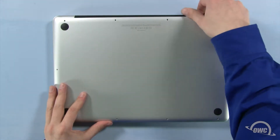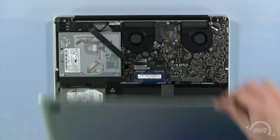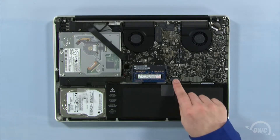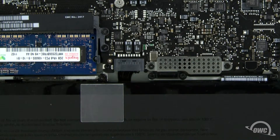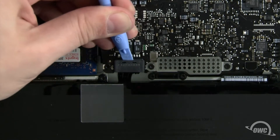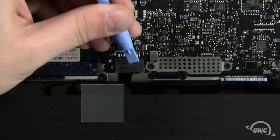When lifting the cover off, there will be some snaps holding it in, so you may have to gently pull a bit to free them. The hard drive is located here. First, we need to disconnect the battery connector, which is located here. Use a nylon pry tool to gently lift the connector free from the logic board. Once it's disconnected, we can then safely remove the hard drive.